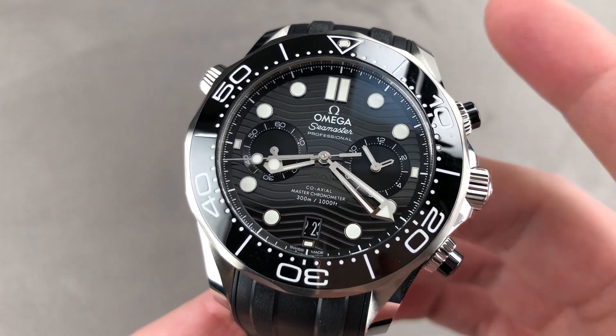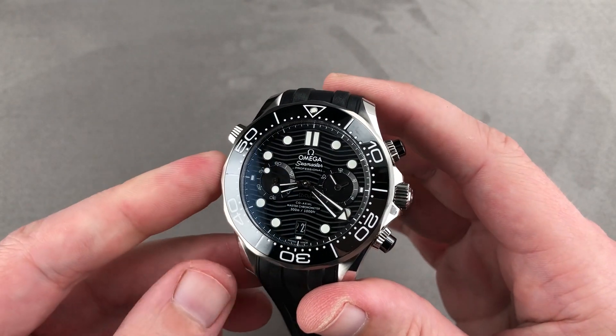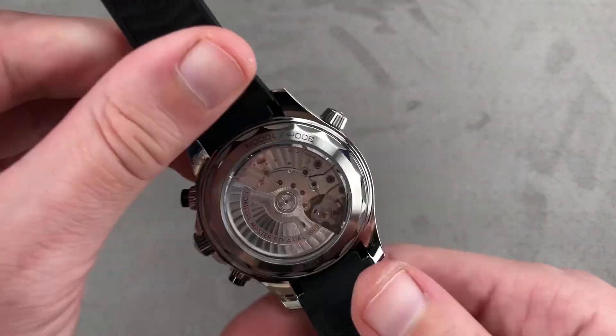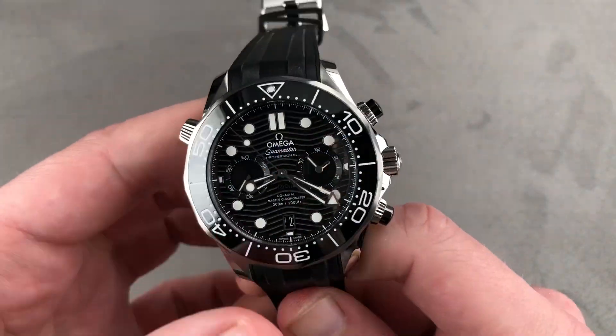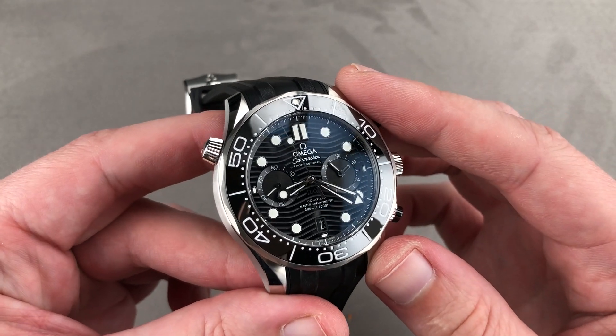Hi, I'm Tim. Welcome to Watchbox, and thanks for logging on. If you love this watch, email me at tmaso@thewatchbox.com — your purchase and pricing email question line for buying this or any watch you see here on our channel, our website, or our social media. Reach out to me directly; it's in the description below.